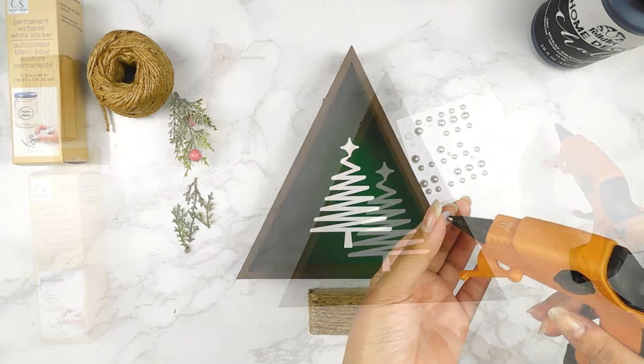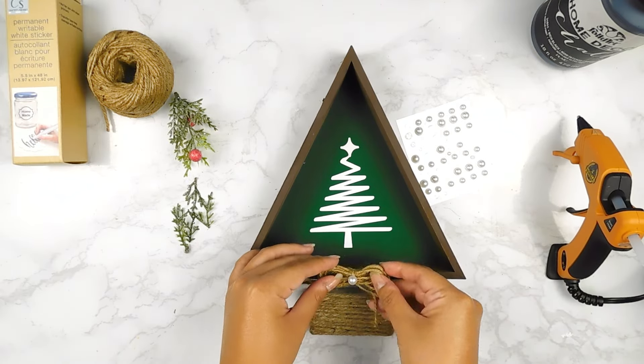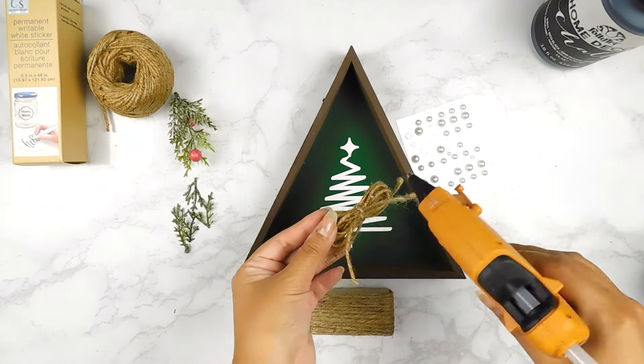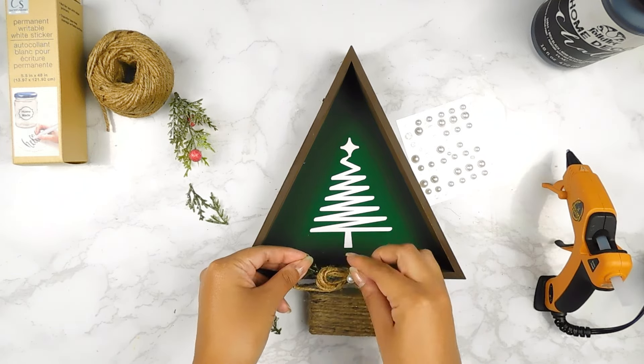I made this cute little jute twine bow using some Dollar Tree jute twine and I'm just going to add a cute little pearl sticker in the center and add it to the center of our little sign. I also had these little floral picks in my stash and I'm going to add them around our little bow.